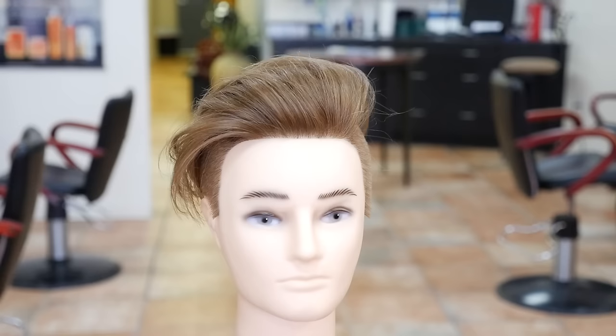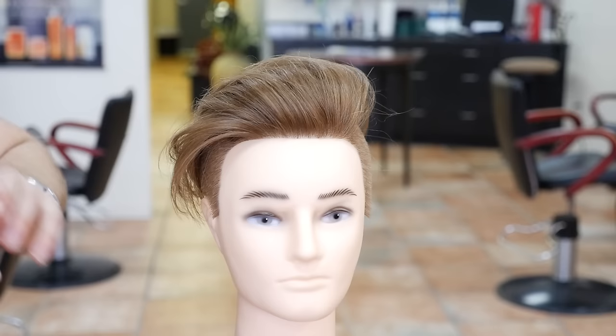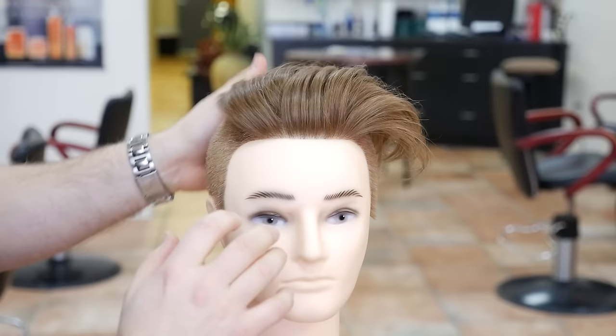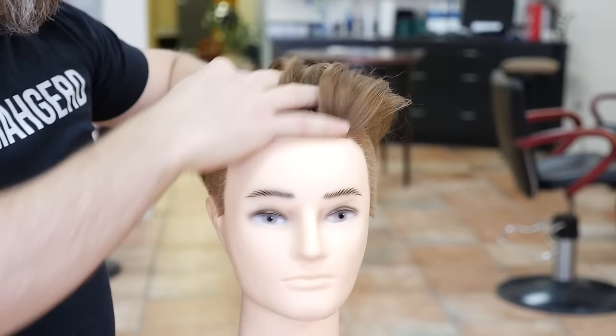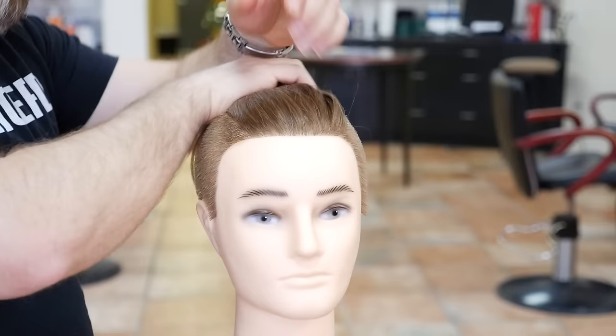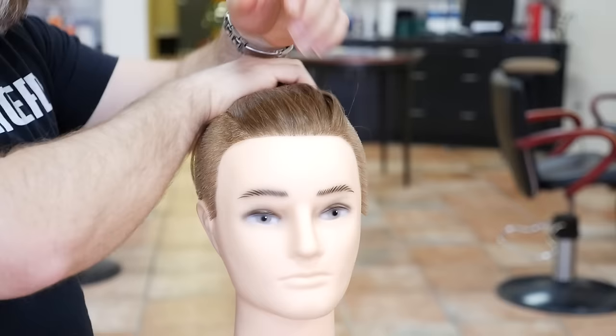This is what we got from the blow dry using just our hands — there's no product in it, and look at how much volume there is. This is exactly what you want. Now there's a few different things — you can choose a product depending on what kind of look you want. If you want to basically leave it all natural, you just don't put anything in it. But I suggest putting something in it.